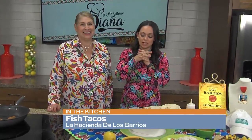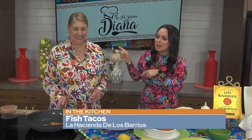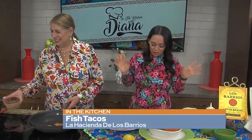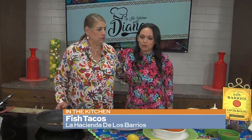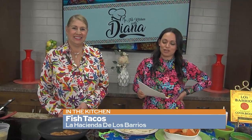You can get them at all four of the restaurants today. If you want fish tacos this spring — and we all do — this is the lady who makes them best. Thank you so much for coming in this morning, perfect for a Fish Friday. You can find Diana Barrios and the team at La Hacienda, Los Barrios, Viola's Ventanas, and La Hacienda Scenic Loop. For more information, their website has so many great tools: losbarriosrestaurant.com. Get your fish taco fix!